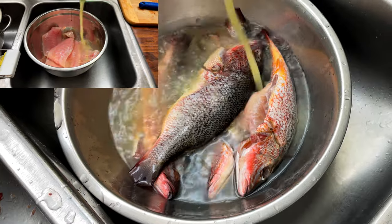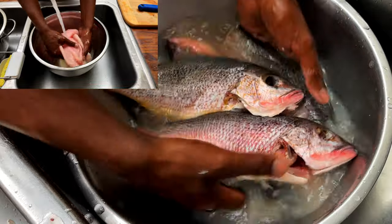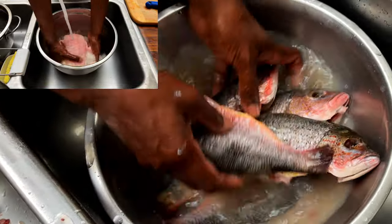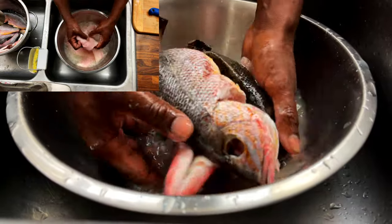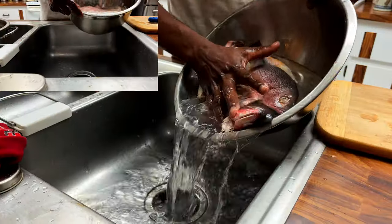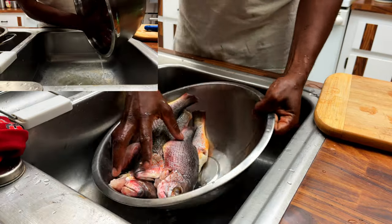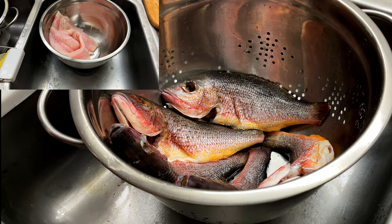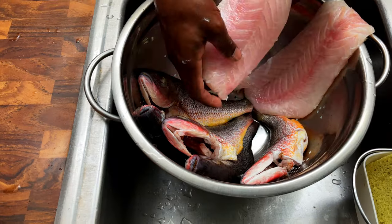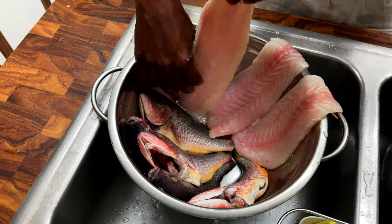We started by thoroughly washing the fish with water and lime juice. After fully rinsed, we set the fish aside in a colander to drain off heavy excess water.